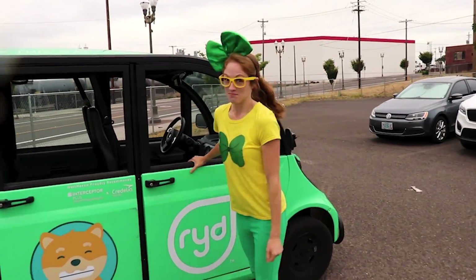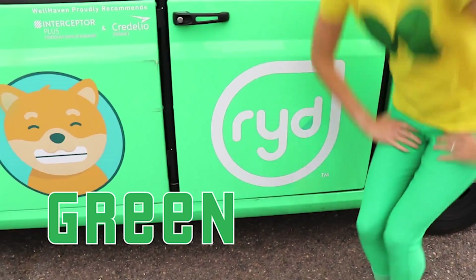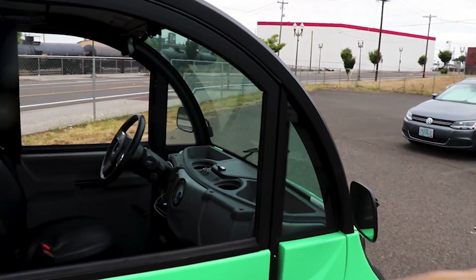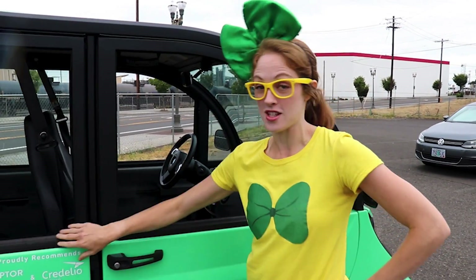Wowee, do you see what color this electric car is? That's right, it's green — that's one of my favorite colors. Wowee, Ride is a shared transportation using this electric vehicle. It'll pick people up and drop them off wherever they want so they don't have to waste gas. Isn't that neat?